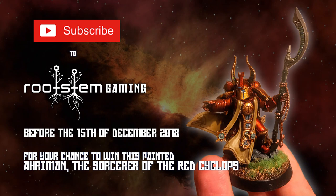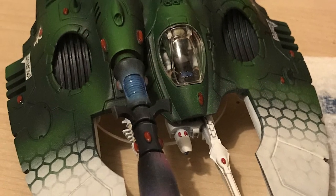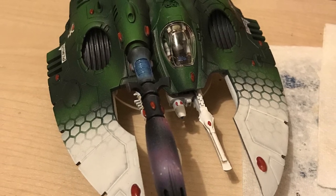Subscribe to Roots 10 Gaming before the 15th of December for your chance to win this pre-heresy Arriman figure. Today on Roots 10 Gaming we're going to be painting this Bell Tan Warp Hunter using airbrushes, stencils, and some cool galaxy effects.